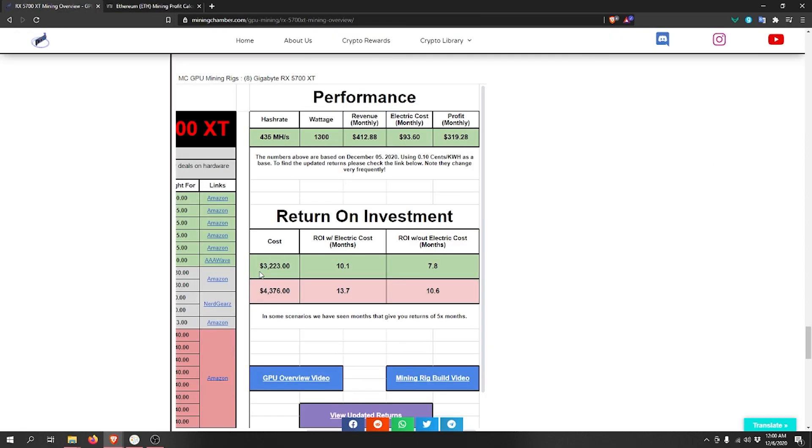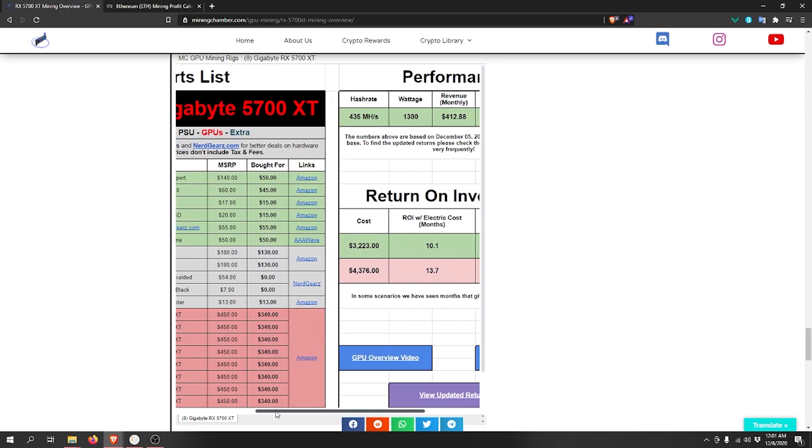For return on investment at the price we paid, we will break even in about 10 months using $0.10 per kilowatt hour electricity cost, or around 8 months if you don't pay any electricity cost. If you bought it brand new, you'd probably break even in around 14 months with that electricity cost, or about 10.5 months without any electricity cost.